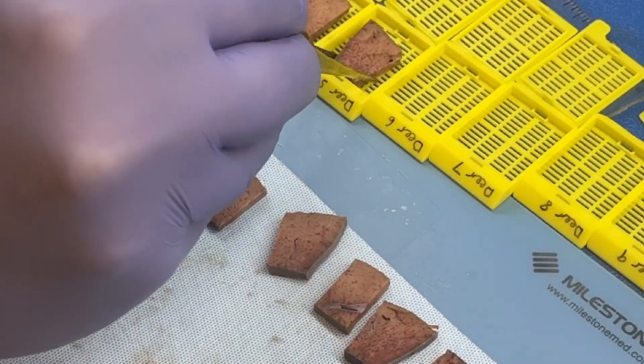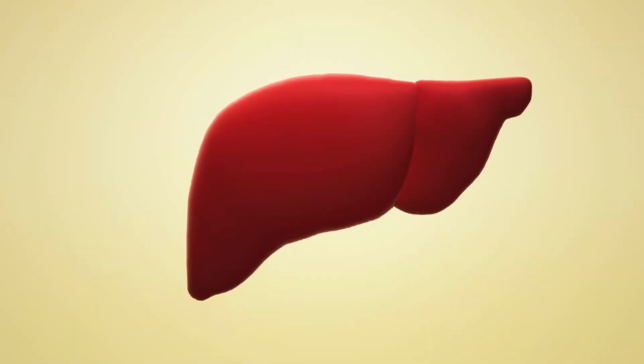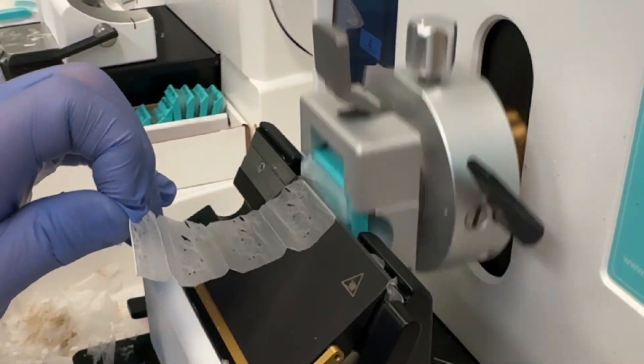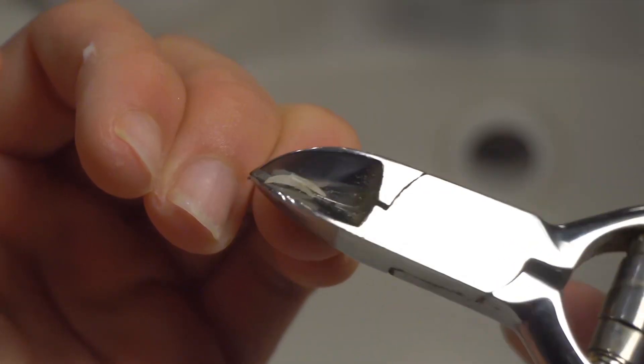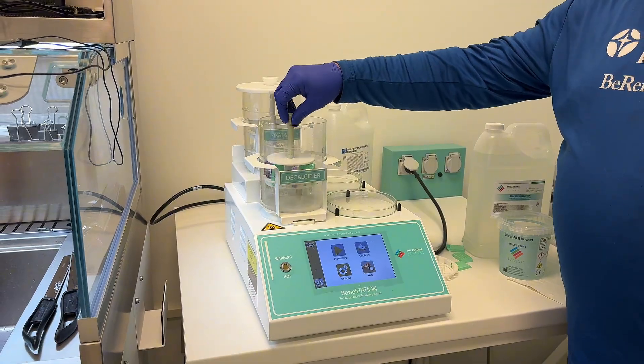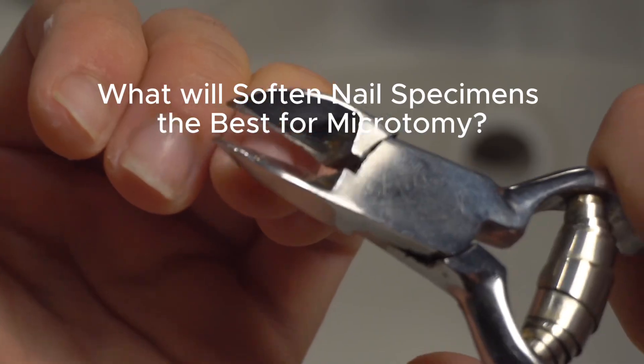Histology labs often deal with soft specimens that process and cut easily, like skin, liver, stomach, breast, and other soft tissues. But what happens when we get tougher specimens like bone or nails? To properly process and cut these harder samples, histotechs sometimes need to take extra steps to get a high quality slide for diagnosis.